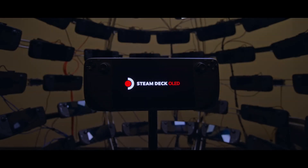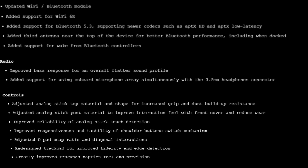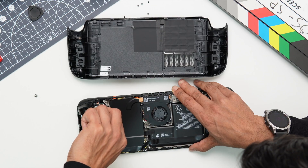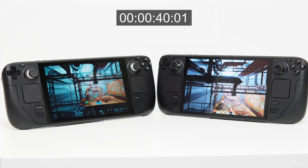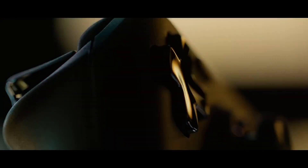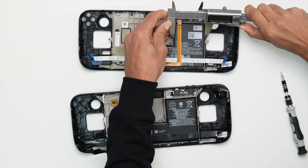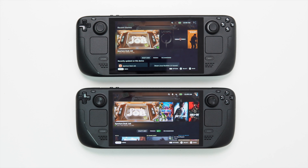We put the original Steam Deck and the newly released OLED edition head-to-head and verified the improvements claimed by Valve by doing a full teardown of both the LCD and OLED devices. We test both their charging speeds and battery life, measure screen brightness, power-on time and much more. Is the Steam Deck OLED a true performance-enhancing upgrade to the LCD version or is it just a carbon copy with a new screen slapped on the front? Let's find out.